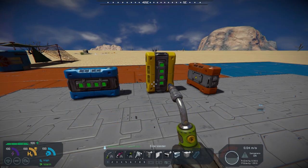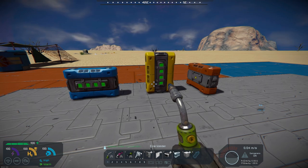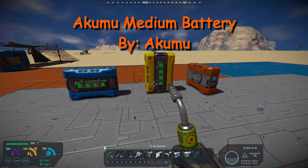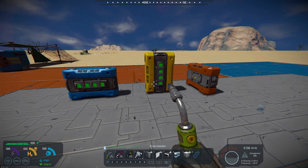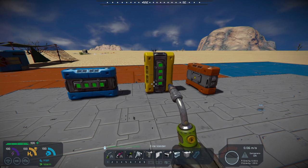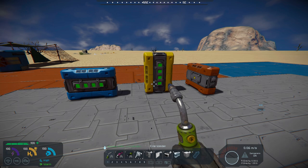Hello, all you space engineers out there — Commander Kingfish here, and it is Mod Wednesday! Today's mod is a new small block battery: Acumen's Medium Battery. It's a small block battery, which is interesting because Space Engineers only has large batteries for the small block, and a small small block battery — so this fills a gap in between.